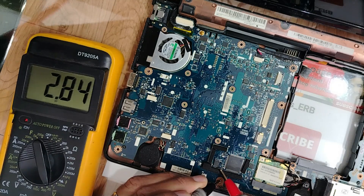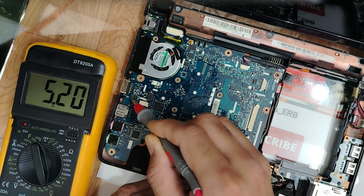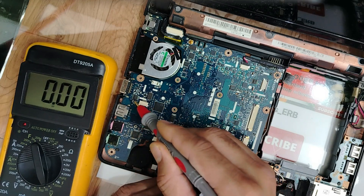We have 3.3 volts — the BIOS received 3.0, this is good. 5 volts — we have 5 volts in the USB connector.